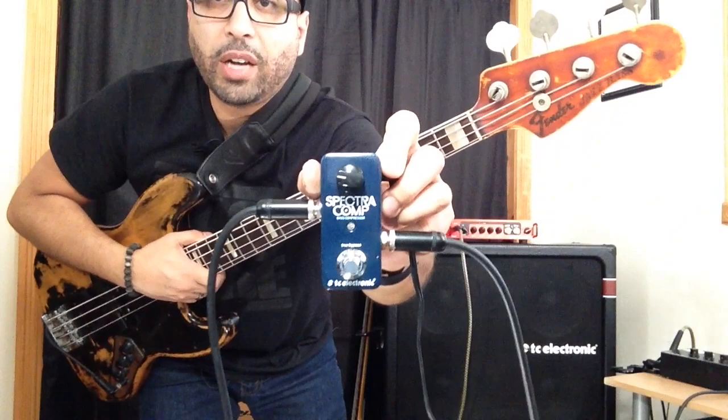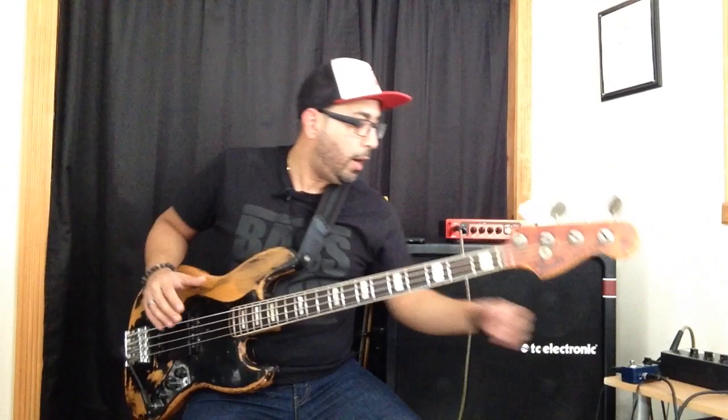What I have here is the new TC Electronic Spectra Comp Bass Compressor Pedal. Super small — a foot switch and a knob, that's all you need. When you have your traditional outboard compressors you'd have your input gain, your output gain, threshold level, your soft knee, hard knee, attack time, release time. There were all these different parameters inside of a compression unit that would freak me out. I didn't know how to use it and I didn't want to use it because I didn't want to mess something up.